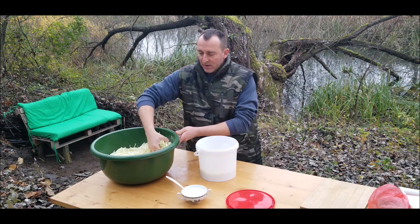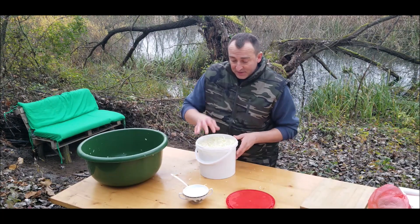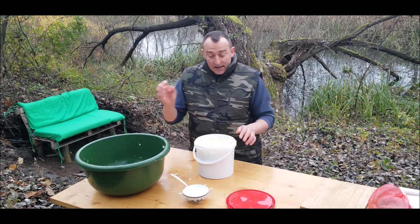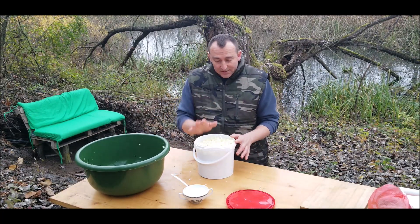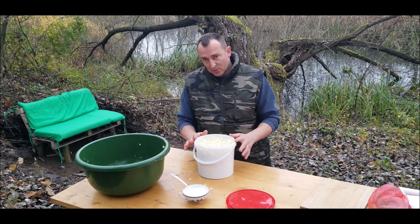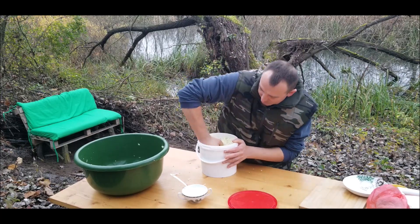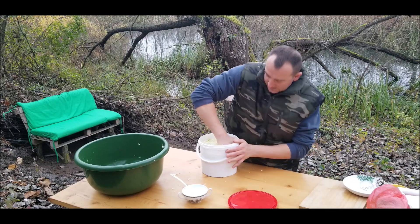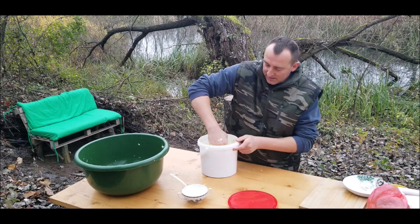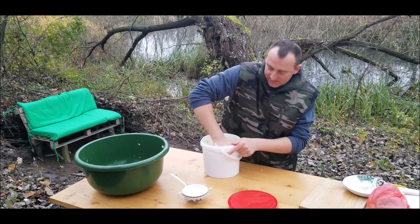We cut the cabbage in half. This is a small cabbage so there's no need to cut it into four pieces — if it's a huge one, cut it into four pieces. The middle core part I'm not using; some people cut that as well but I don't.